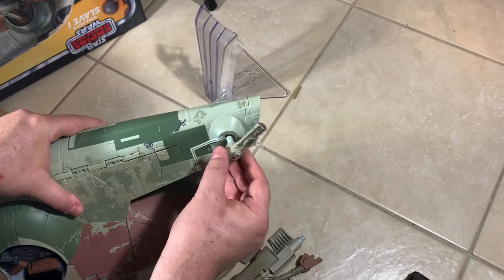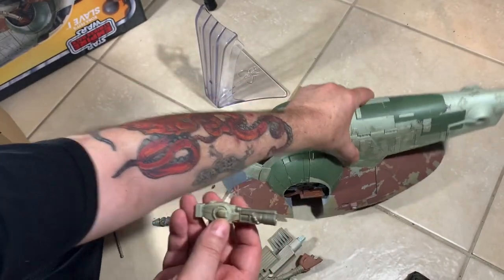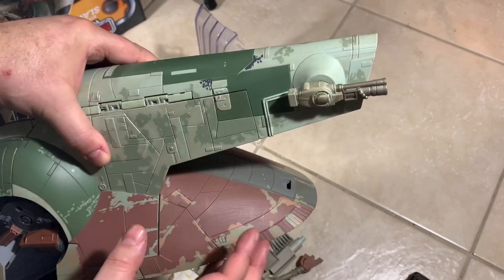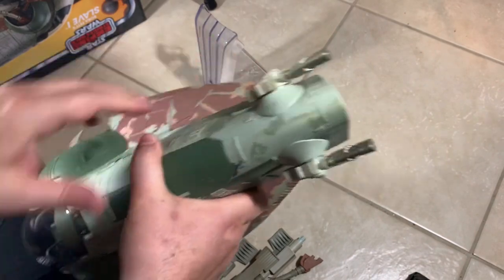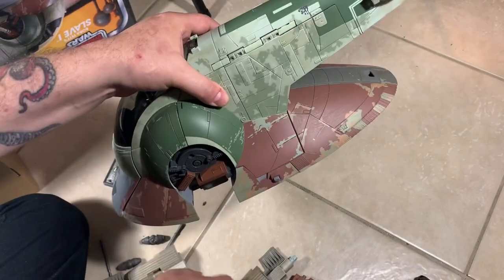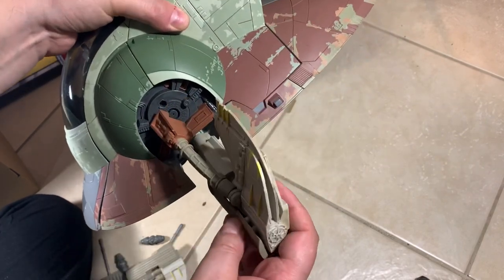The nose guns are going to go on here like that. You want to make sure this little bump on each gun is on top, facing towards the front of the ship, then clip them in. They can swivel around, so make sure that bump is towards the front of the vehicle and you'll get it correctly on each side. They click into position. I would have preferred if both guns moved together, but either way - in the movie they both seem synced with each other and don't move separately.